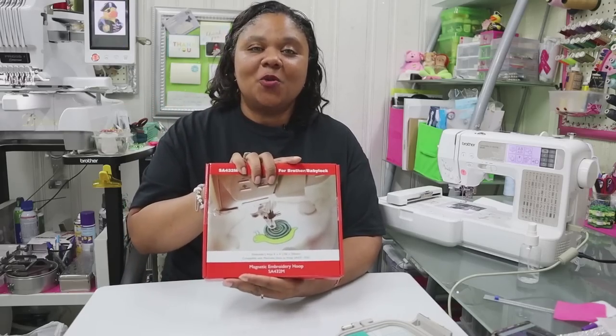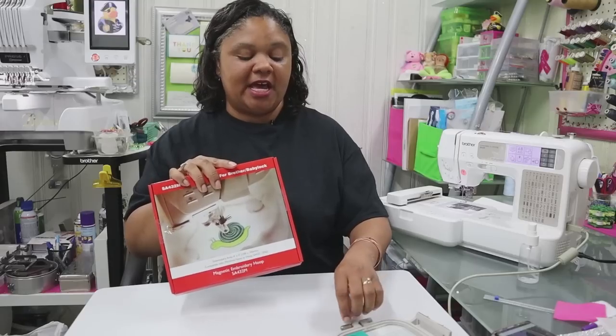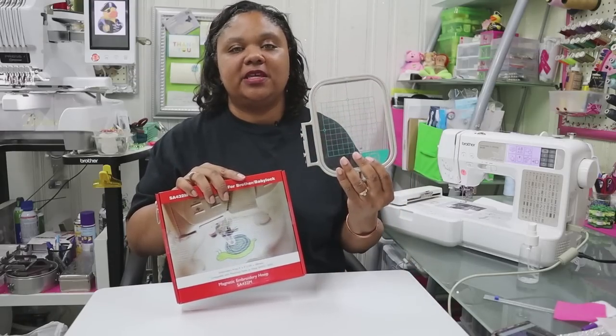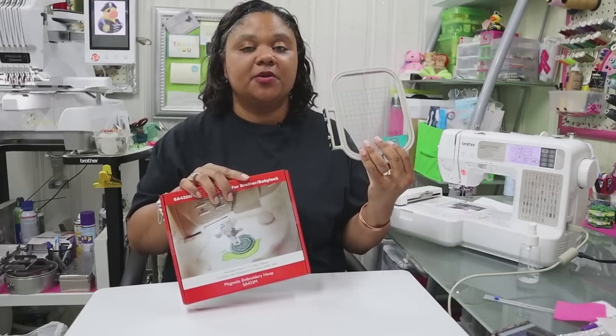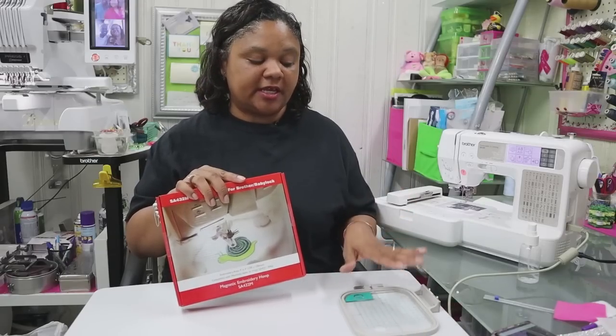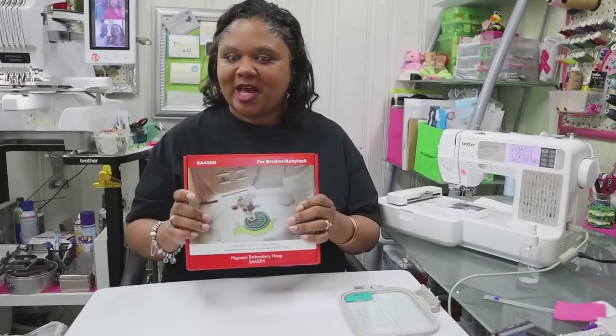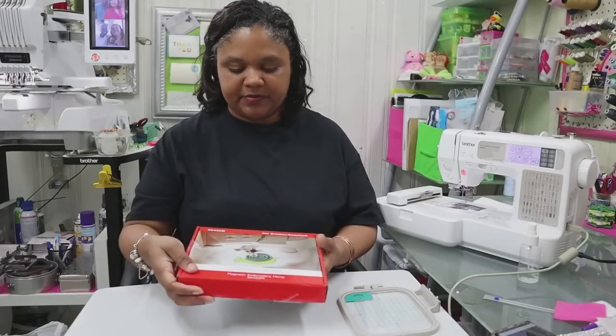So here we have our magnetic hoop for our 4x4 machine. I also have the regular 4x4 hoop right here with us so that we can do side-by-side comparisons. I'll set that right here. Let's open this up and see what our magnetic hoop looks like.